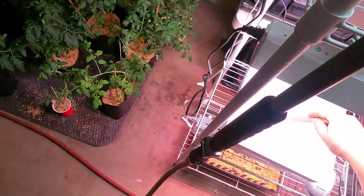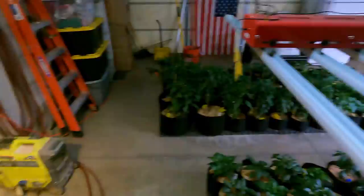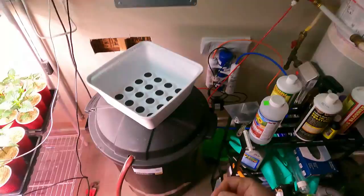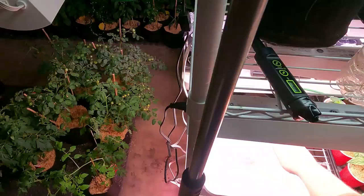Setting it off to the side so I can pour the nutrients in and mix that in. This is kind of the tedious part, but I figured it was important to include because if you skip this part you're not going to have very great success. Water and nutrients are pretty critical along with setting your pH anytime you're growing anything indoors.